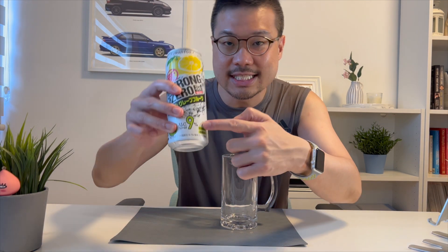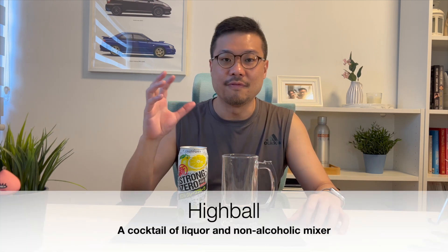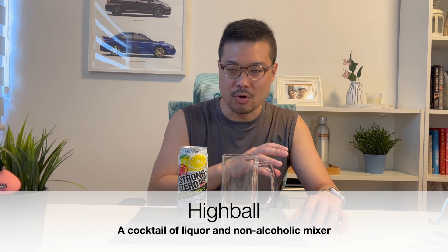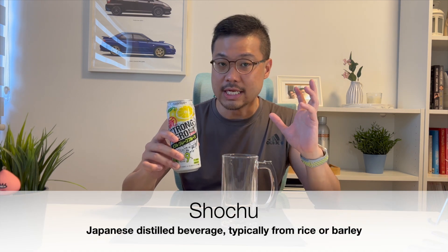So Suntory Strong Zero — what does it actually mean? The zero stands for zero sugar added. The strong, however, that's the part I like the best, because it is 9% alcohol content. And what type of drink is the Suntory Strong Zero? The simple answer is that it is a highball, and highballs are a cocktail — a combination of an alcoholic beverage with a non-alcoholic mixer. For the Strong Zero, they use shochu for the alcoholic part.